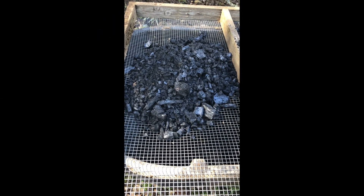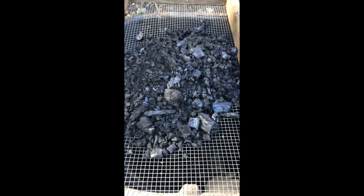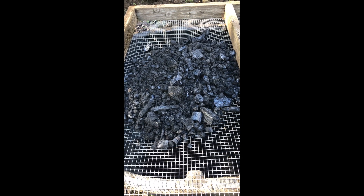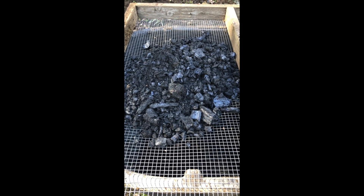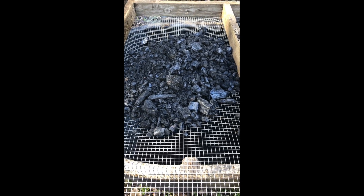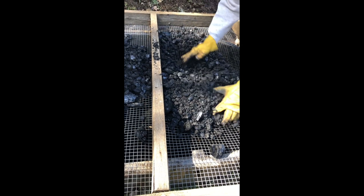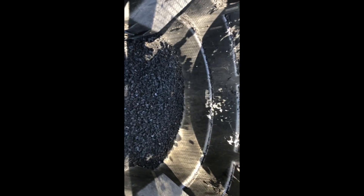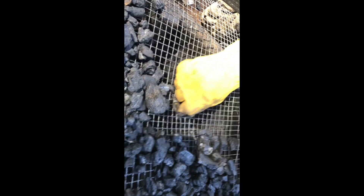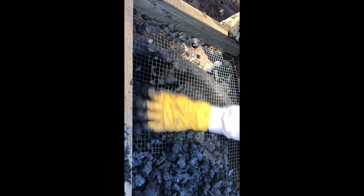Here we are in the location where we're going to be activating our biochar, and we're sifting it through carpenter's cloth — half-inch by half-inch mesh — so that it's a consistent size: small enough but not too small, with good surface area for everything to grab hold of, like mycorrhiza. This is wet, so if you're working with dry material you need to be wearing a respirator. I can just crush pieces right through the screen because they're well carbonized — I'm increasing all that surface area by crushing it up and exposing all those pores.